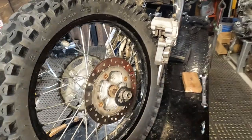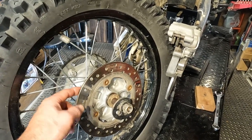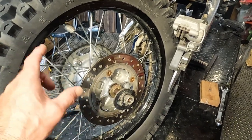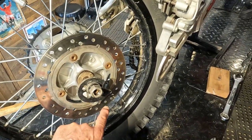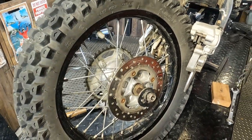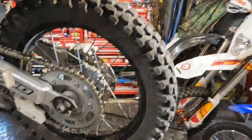Here's another quick tip I almost forgot myself, and I do this every time I have a wheel off: take a paper towel and some brake cleaner and just clean off your rotor. Working with bearings and grease, you can actually see grease on there — probably from a fingerprint. The average guy would just throw that wheel back on and instantly ruin their brake pads. So clean your rotors, folks.